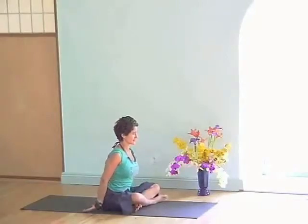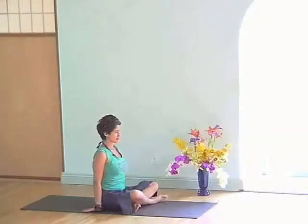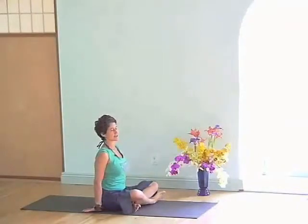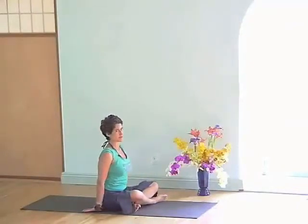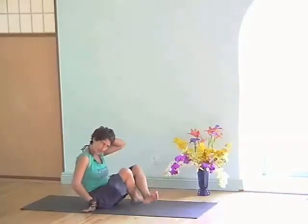Exhale. When you're working internally, it can feel less tempting to move fast. Lean back — we're going to repeat that exact same thing on the other side.